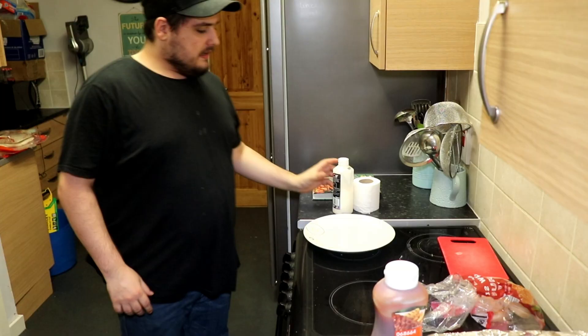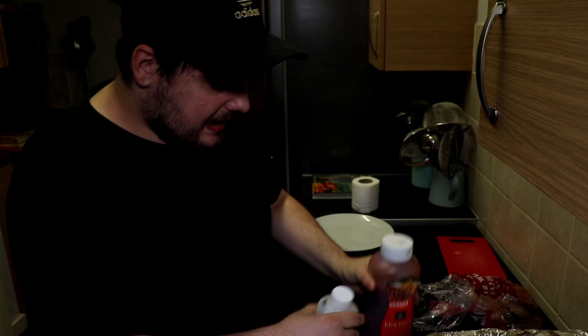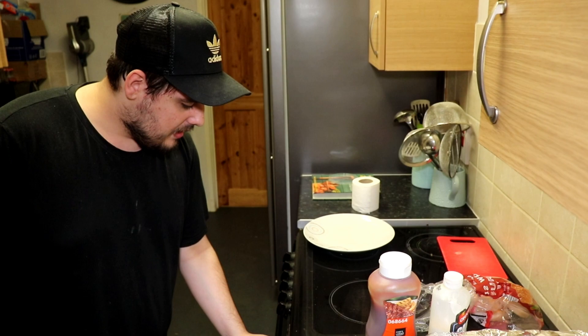For the sauce, it's easy — just get some rich barbecue sauce and some mayonnaise, because who doesn't like mayonnaise in a chicken burger? While we're waiting, we'll prep the lettuce. That reminds me, we haven't set the timer. Let's set it to about 35 to 38 minutes — that should cook it nicely.